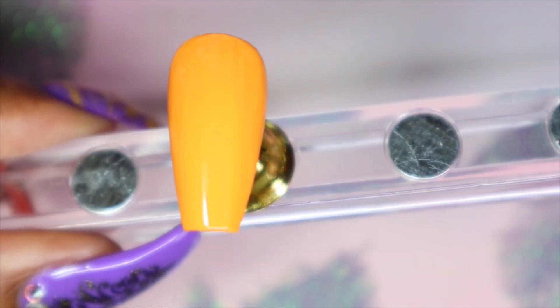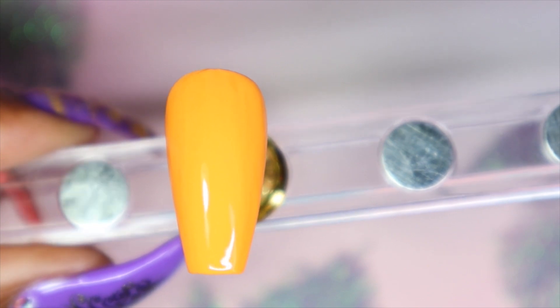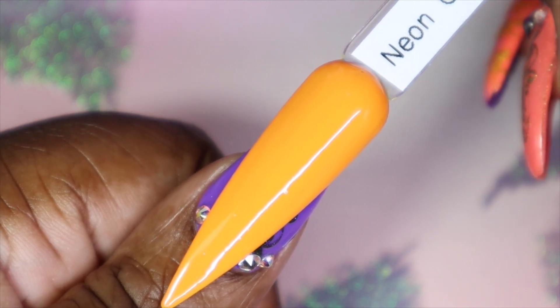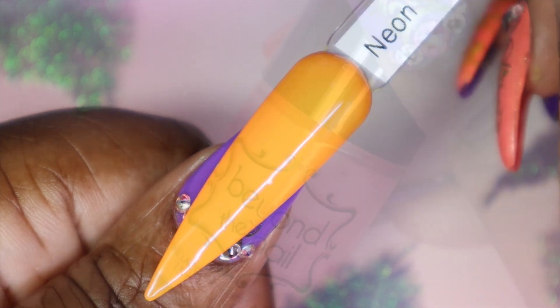Here is Neon Orange in three coats. That third coat really helped give it the opaqueness I was looking for and helped it self-level a lot better. Here is Neon Orange against my skin tone — this is picking up more pumpkin-y than it actually is. It is brighter in real life. Very, very pretty.